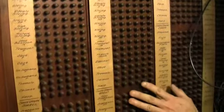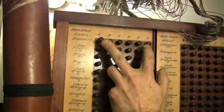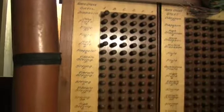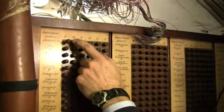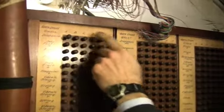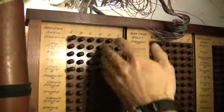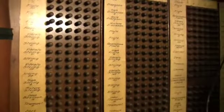This is the preset panel. The organist could come down here and choose for each of the six presets what ranks they want to play. Up on the console there are also controls labeled A, B, C, D, E, F. So the organist could choose one of those, and whatever they preset down in the basement, those ranks will play.